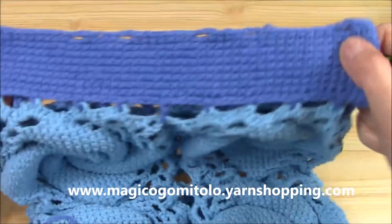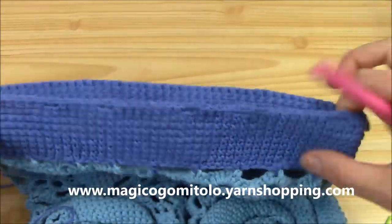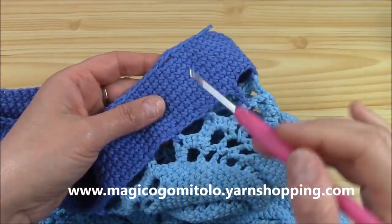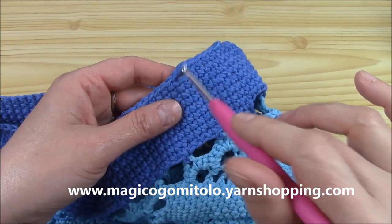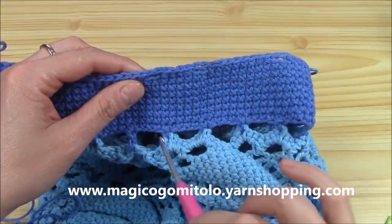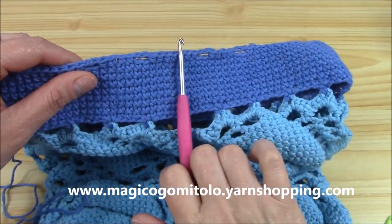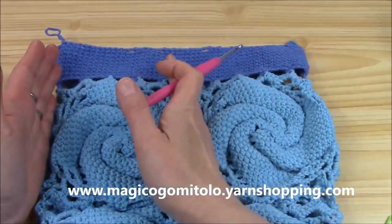I finished my eight rounds, and now I've actually worked my first of the other set of rounds with the holes for the drawstring — on one side. Now I want to put holes on the other side, so let me explain how I'm working this. We began here at the double crochet, and then over the very first picot I will work my first chain-two hole: skip two single crochets and chain two.